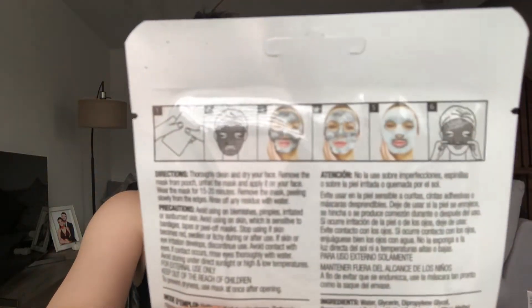I've never tried this charcoal one before. It's a sheet mask, which is already different because the piggy one is more of a creamy texture. Basically what you're supposed to do is thoroughly clean and dry your face, apply it to your face, wear it for 15 to 20 minutes, remove the mask peeling slowly from the edges, then rinse away with water. As you can see in the drawing, it should foam up just as much as the piggy mask.